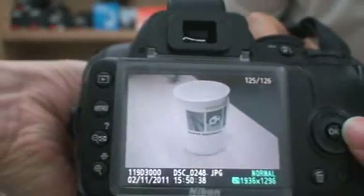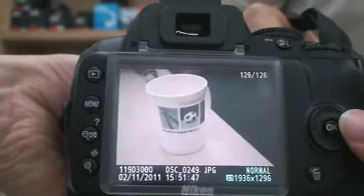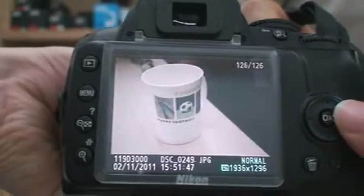OK, let's compare the two pictures. This picture is with auto white balance mode, and this picture is after using the GJC water balance cap.